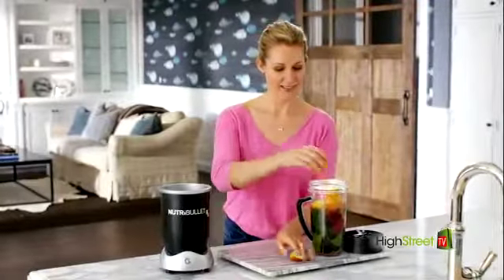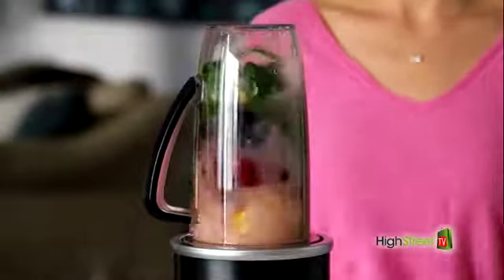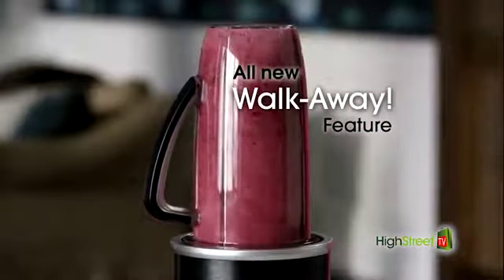Watch. Just load your ingredients into the cup, pop it onto the power base, and the Nutribullet RX starts automatically. And you just walk away.